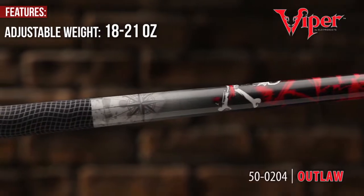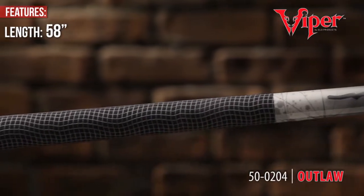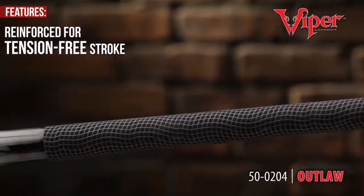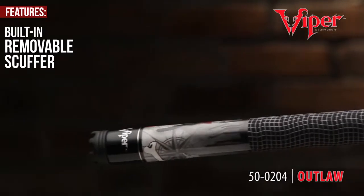Adjustable weights from 18 to 21 ounces allow you to fine-tune and balance your game, and is reinforced for tension-free stroke. A built-in removable scuffer maintains Q-tip performance.